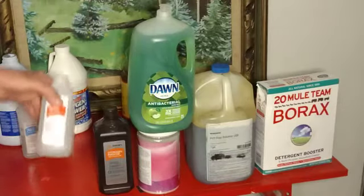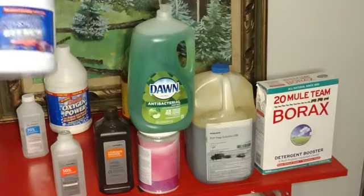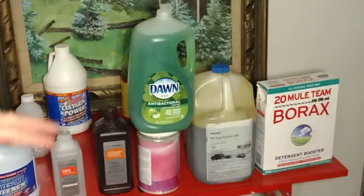Rubbing alcohol — just a dash. And of course bleach. Yes, we're going to put this on our skin, but you'll be surprised how happy your skin will be.